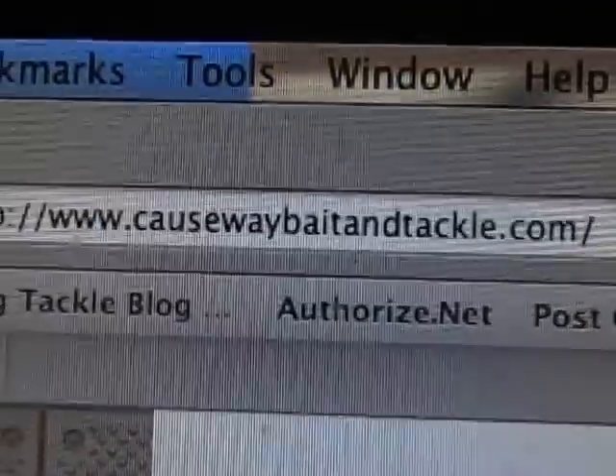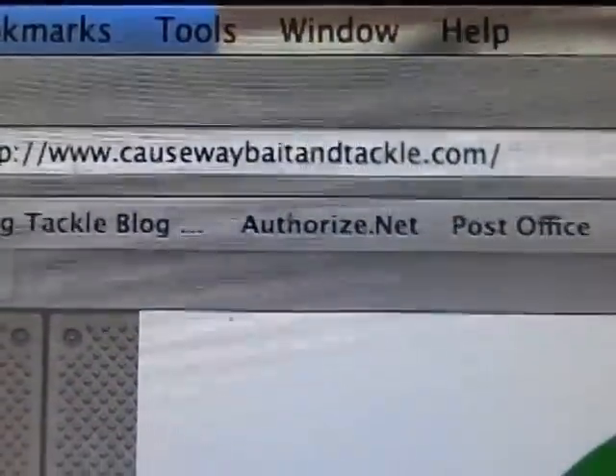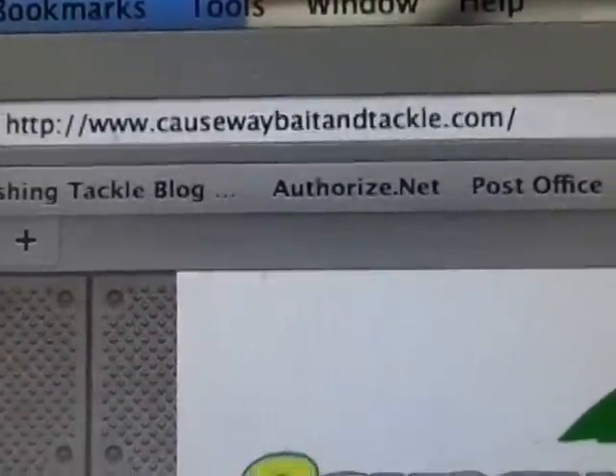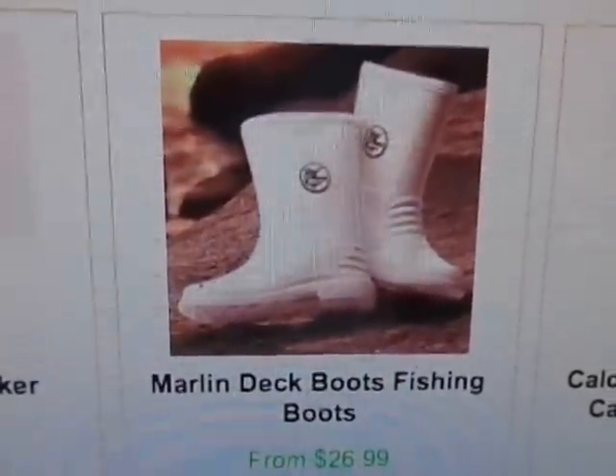Here's our website, www.causewaybaitandtackle.com. Right on the home page just click on the deck boots and you can order right from our website.